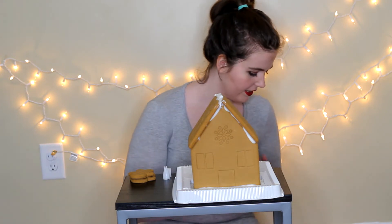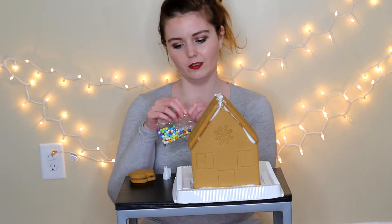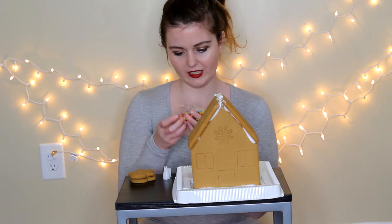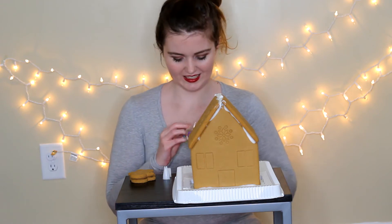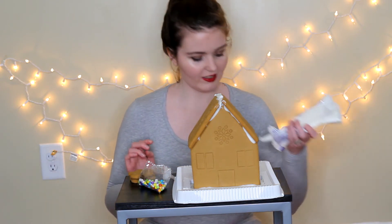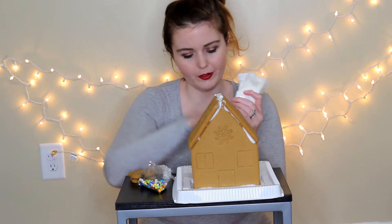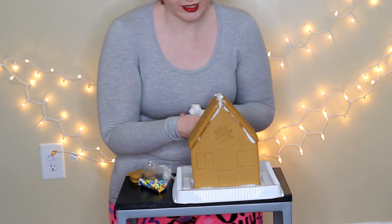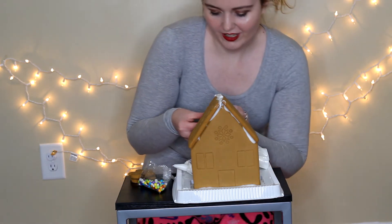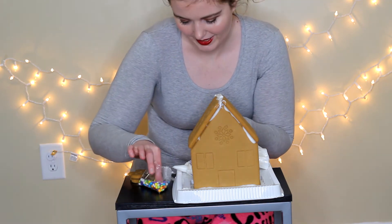I have a ton of different candy here, so I'm just going to open some of these up and start using them. I think I'm going to start with these little round ones and use a few of them. My goal would be not to get these everywhere, but these might end up everywhere. I think what I'm going to do is start off with decorating the front of my house here. I'm going to stick some icing in these little holes — I might just squeeze icing out and use my fingers, to be honest, since it's so hard to control it. This is the messiest thing ever, you guys.